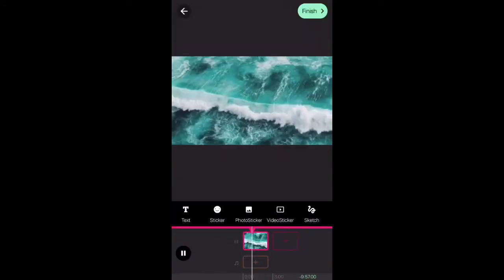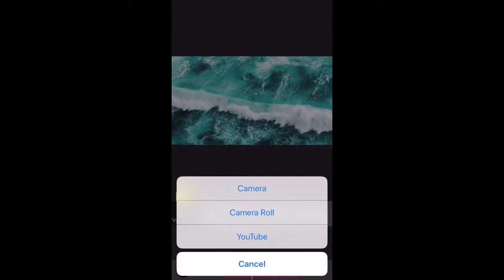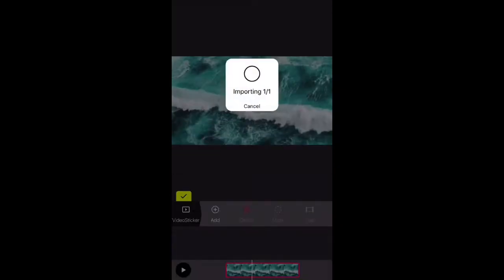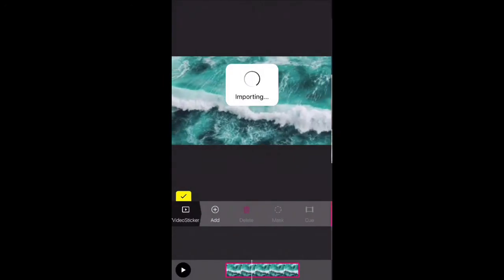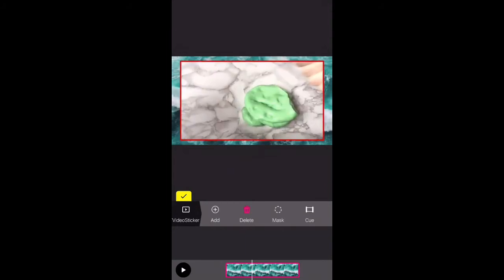I chose this water one. Then I went on 'Video Sticker', 'Add a Video Sticker', 'Camera Roll', then 'All Photos', and then chose the video I wanted. That's importing, and then you just sort of select the bit of the video you want to put on top of the picture, and then just let that load.